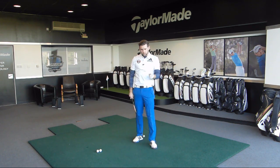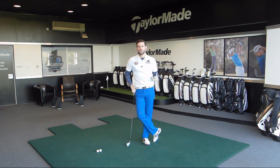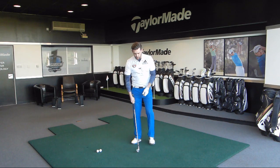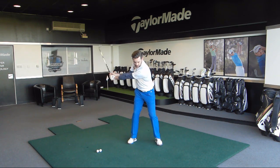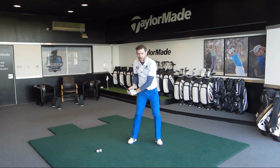Just one last point to note: we've spoken about how this knee moves in the downswing. If we look at good golfers we find that the movement happens before the club has finished moving away from the golf ball. In an ideal world we would start the movement with that knee as the club is finishing its backswing.